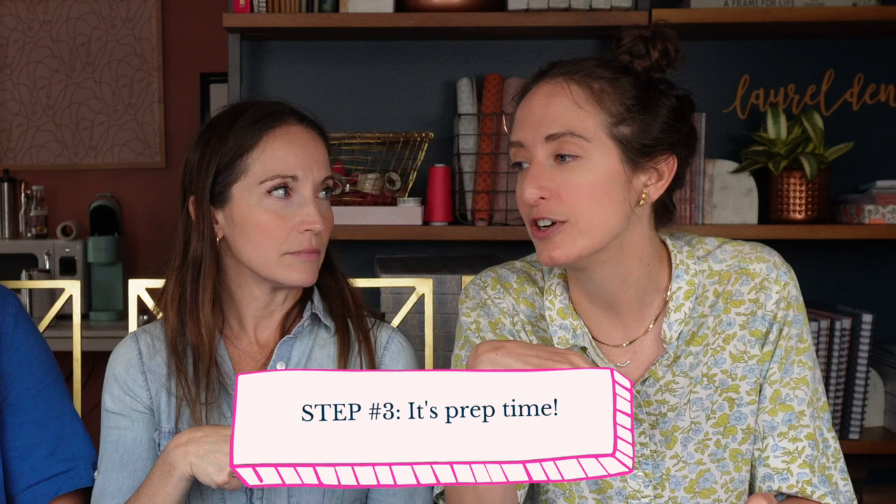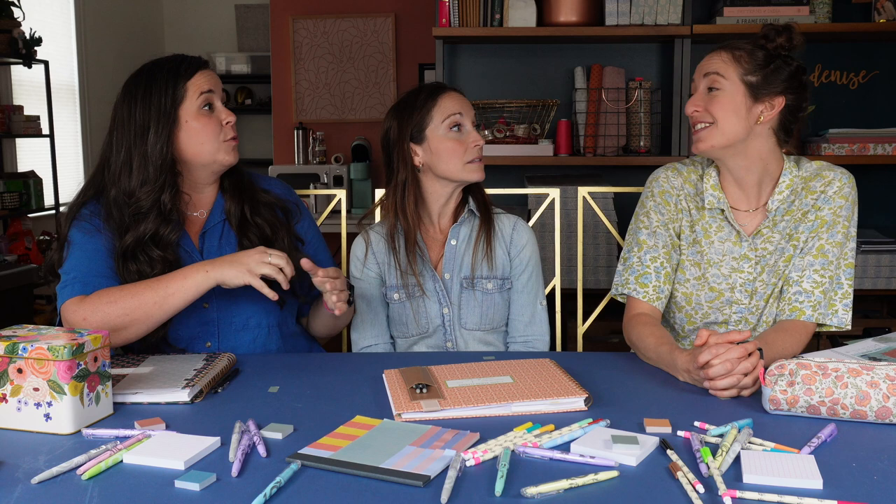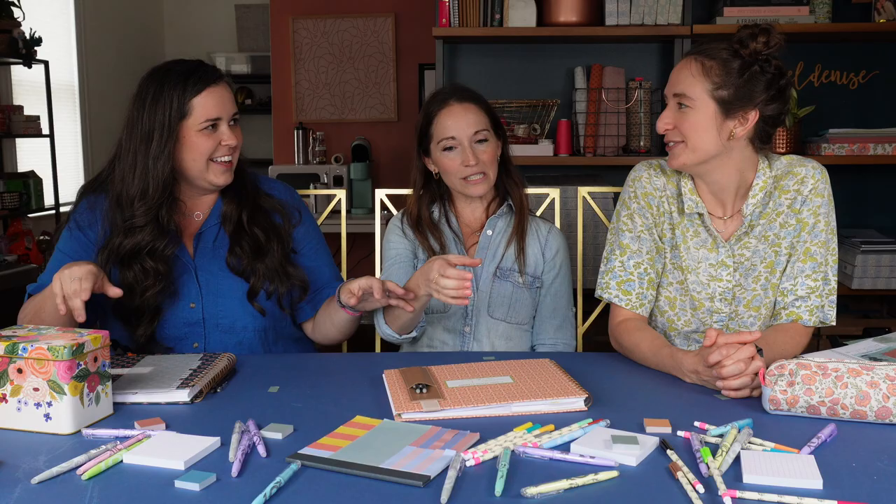Moving on to step number three — making time to prep those meals. Five Dinners is all about the prep: prepped in one hour, then you're good to go for the rest of the week. A lot of meal delivery services also sort of prep for you. The mise en place is so satisfying — it means supplies in place, which makes it easier and more efficient to cook. When you make sourdough bread you have to get your mise en place ready and then you can just do your thing.